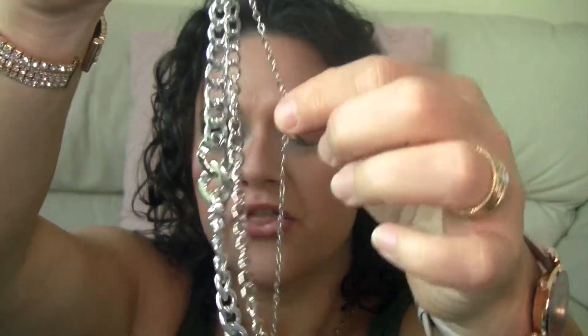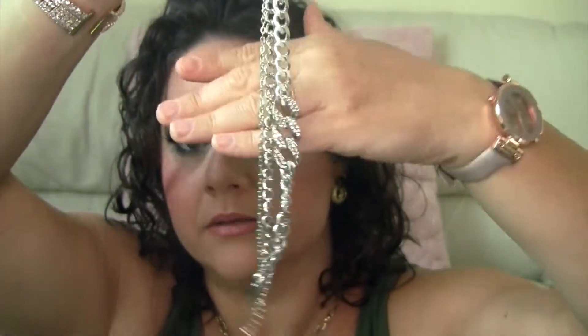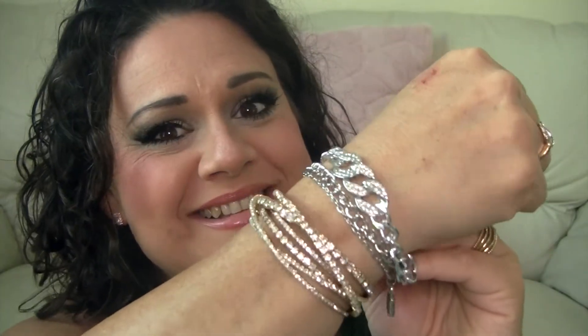It's a bracelet — looks like this. It's just three bracelets connected together. That's what that looks like. Oh, it's pretty — goes perfect with that necklace, very nice.